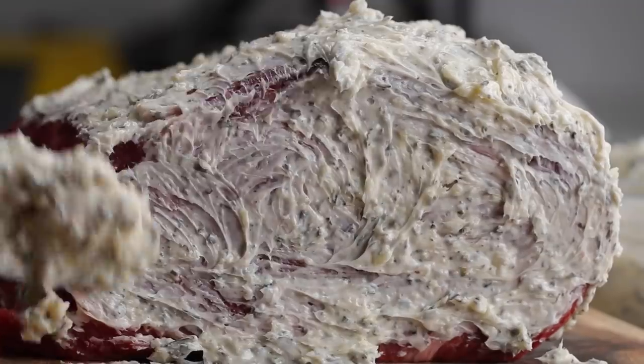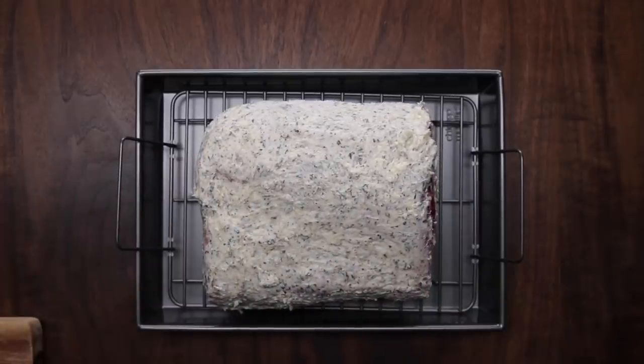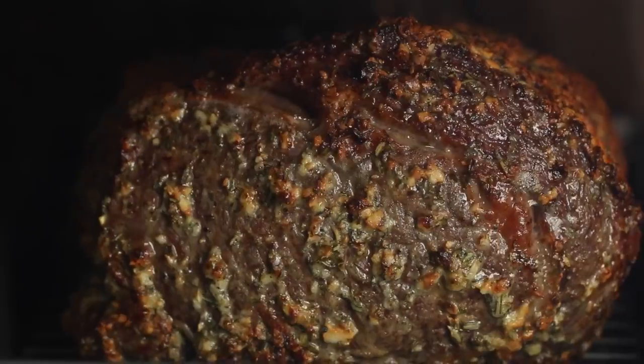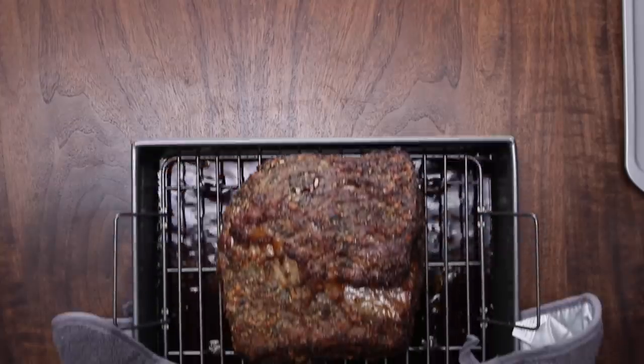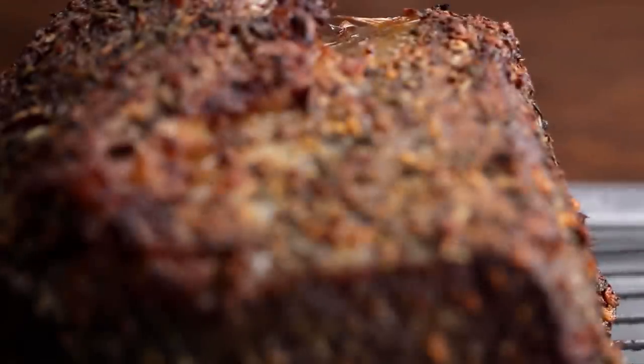This technique is actually very interesting — I was trying it for the first time. This is the 500-degree technique where you put it in the oven super hot, 500 degrees for around 30 minutes, depending on the weight and size of your roast. Then you do this technique where you turn the oven off, but you leave the door closed, and the residual heat continues to cook the prime rib all the way through.